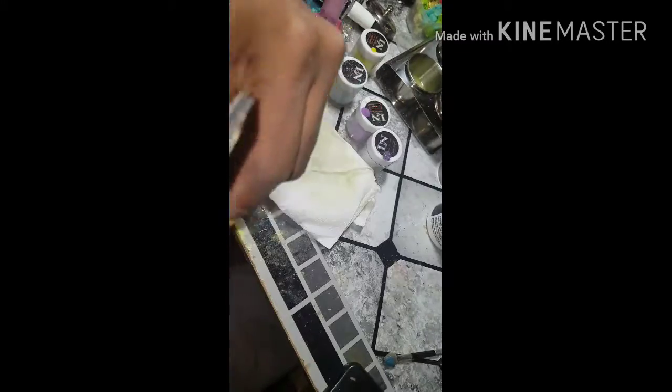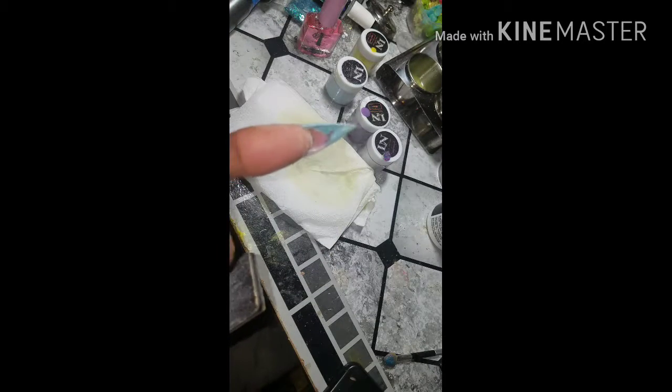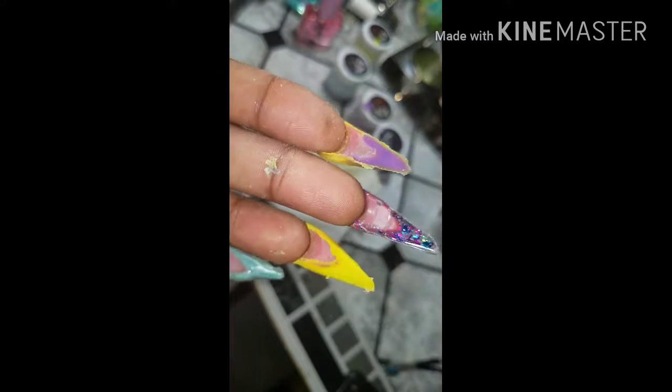If you definitely don't want to put in all the wrist work that I actually put into this video, make sure you have your nail files handy. So please make sure you have some — it will save you a lot of arm muscles in the end.